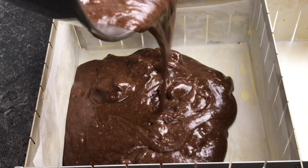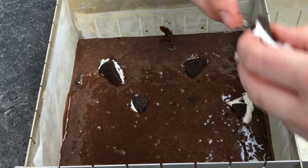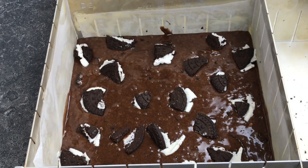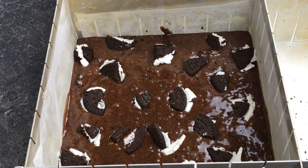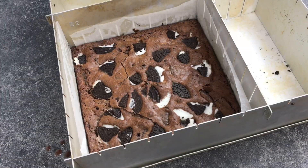Spoon this delicious mixture into your lined tin and then crumble a few more biscuits on top, spreading them out nice and evenly so that each piece gets a bit. I'm going to pop these into a preheated oven at 170 degrees Celsius or 340 degrees Fahrenheit for approximately 30 to 35 minutes.